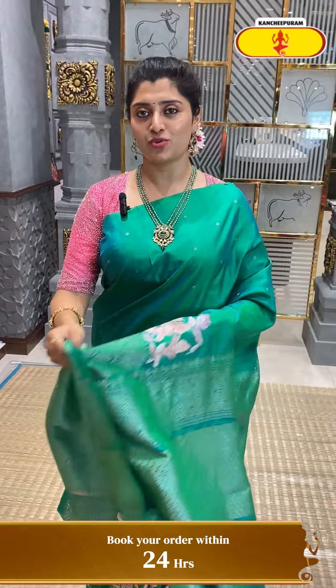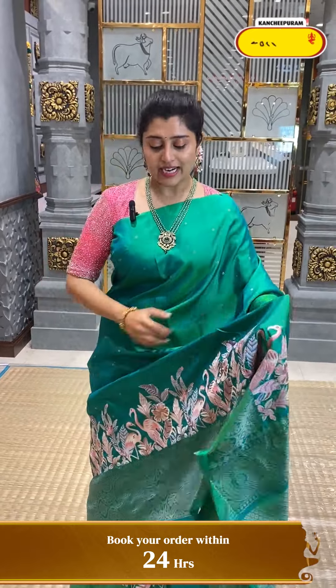Do mention in the comment section for a special fusion saree. We have a special episode with lovely collections we are trying to show you. Let's see the next colour combination.